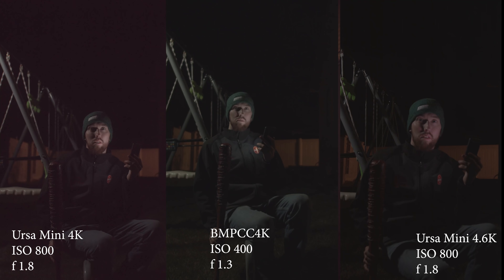I didn't really focus on the 4K anymore. Once you get up to ISO 800, anything above 400 kind of falls apart. That camera is dated to me. If I were to buy a camera, I would definitely not buy the URSA Mini 4K — I would do the 4.6K or the URSA Mini Pro.